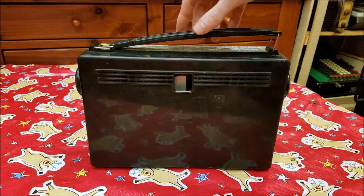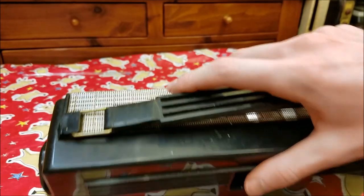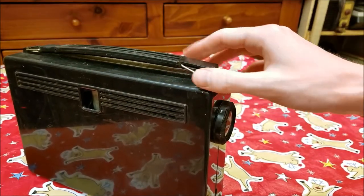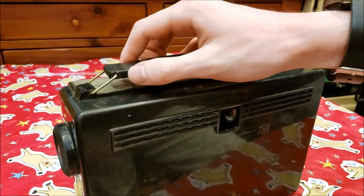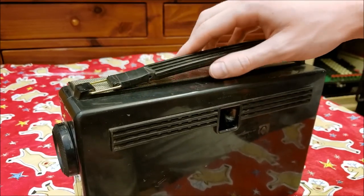The handle is broken here — someone wrapped electrical tape around it. The metal ring slides back and forth so the handle can collapse, but on this side it's chopped up at the end because of the electrical tape, so maybe we'll take that off and see what we can do.